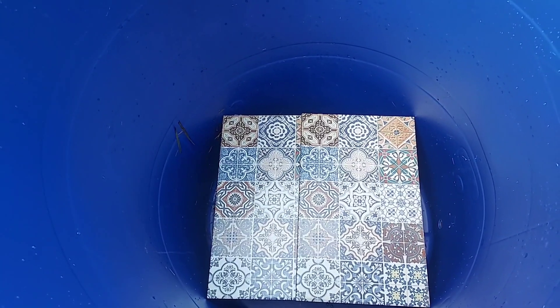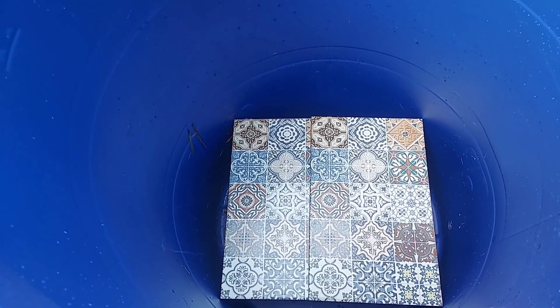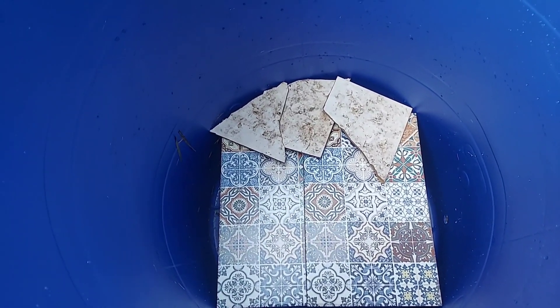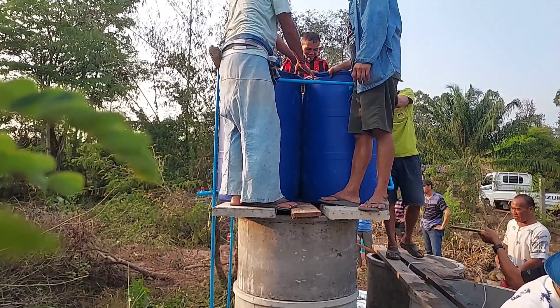Then to create a bigger space under the drum, we put tiles on top of the bricks. It's good to break tiles to close the gaps between them. Then we put the screen on top of the tiles.